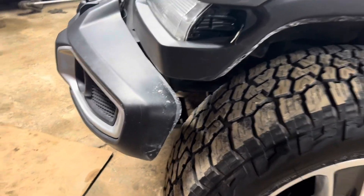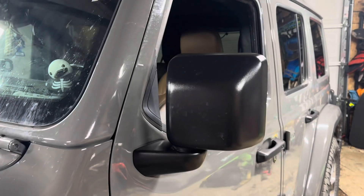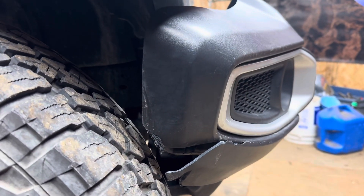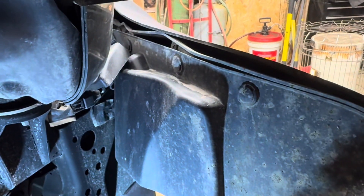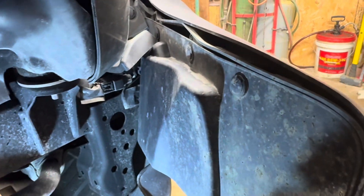One of the first deer we hit was on the driver's side — bent the bumper back a little and took the mirror out. The second one I also hit on this bumper and took the mirror out; we already replaced that. Then the one I hit yesterday morning on my way to work — hit on the passenger side, smashed the bumper all the way back into the tire. You can see where it's been rubbing. I'm not going to put an aftermarket bumper on this since it's just my daily driver; I'm just going to put a factory bumper back on that I picked up from Facebook Marketplace for about $100. I've never replaced a bumper on one of these Jeeps, so I'm assuming we just start popping all these clips out and exposing the fog light wiring to unhook it and go from there.